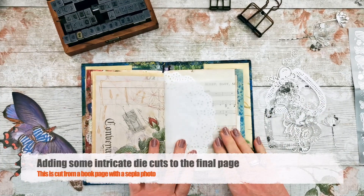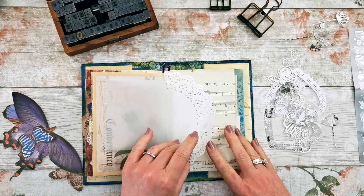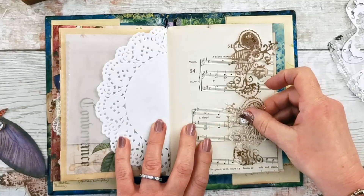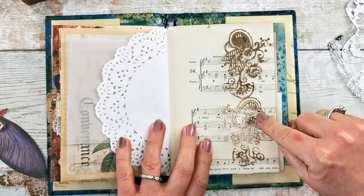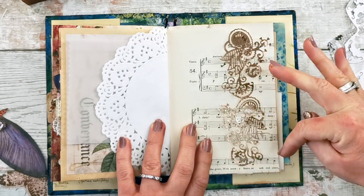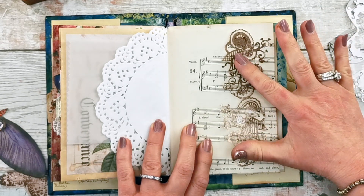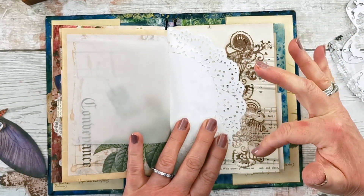I haven't put a great deal of thought into what I'm going to do, but I've got a decorated page here already which I might add to. I've got the vellum which I might use for journaling and then the different pages of the doily and the music page. I thought I would start by setting up my background with the intricate die cuts. I cut one from a book page that had an old sepia photograph — it's from a book about British villagers — and I like the different variations in tone and the brown tones.